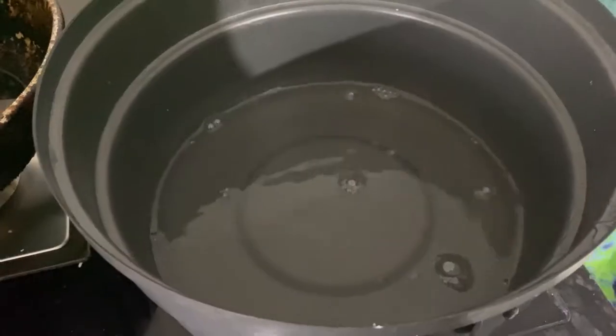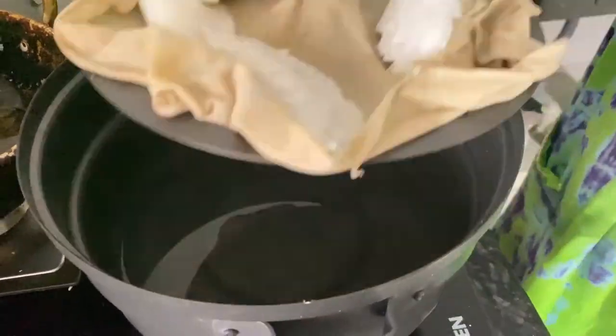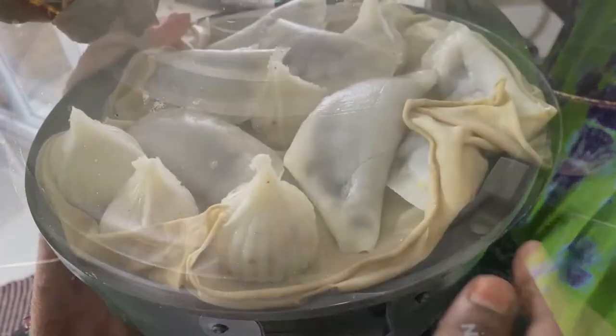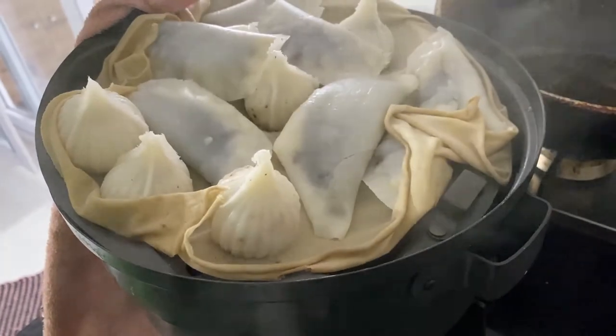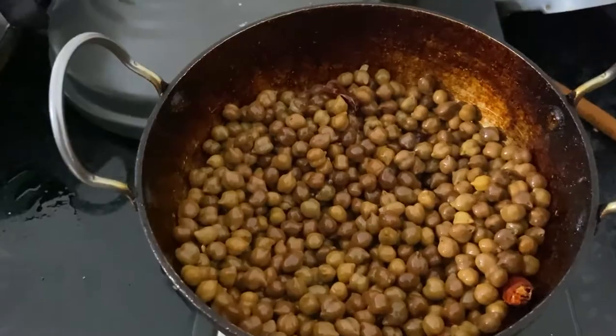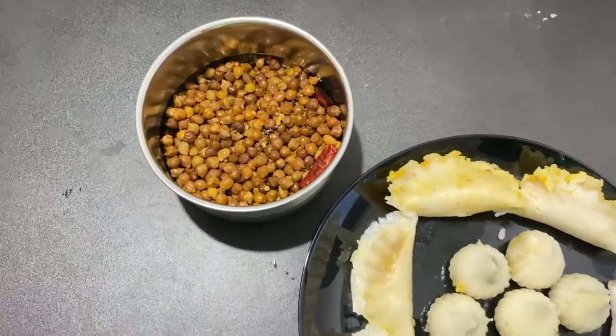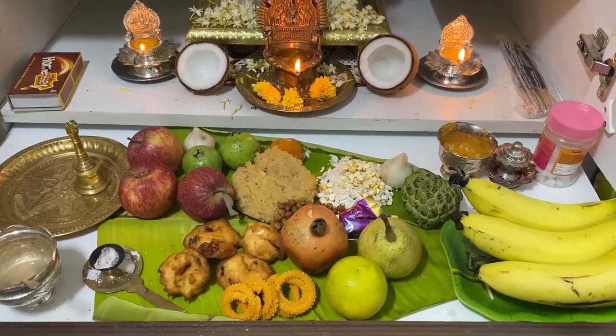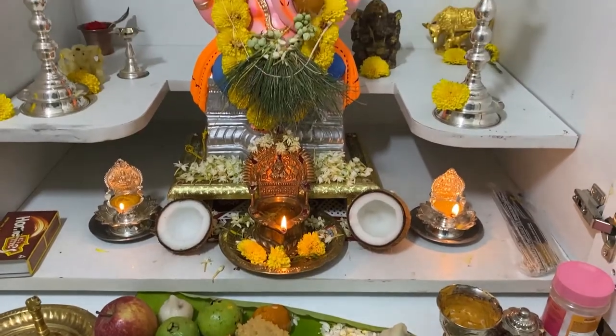Once we have finished the process, we are going to make a cut. I will make a cut carefully.